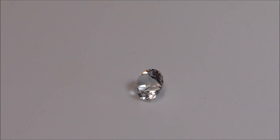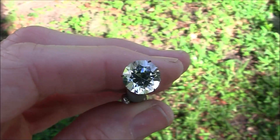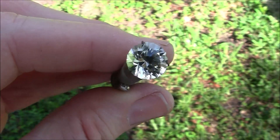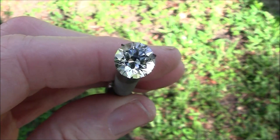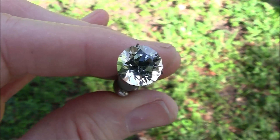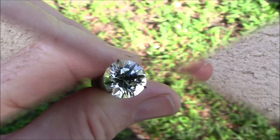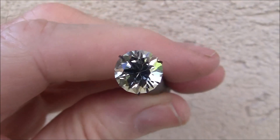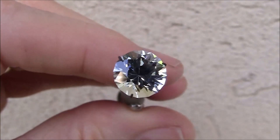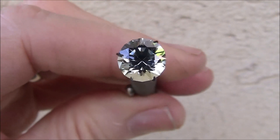I'm taking the gem outside so you can get a good look at the brilliance out in the daylight. I was really pleased with the brilliance of this gemstone. It is really a nice, shiny, bright stone. I believe this was about nine millimeters in diameter when I finished it up. It's probably around three carats in weight.